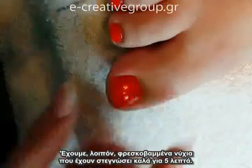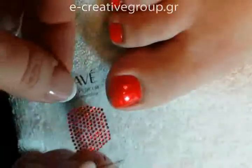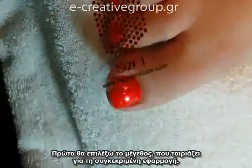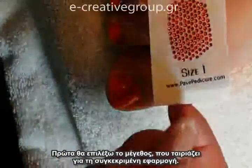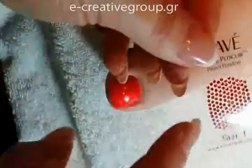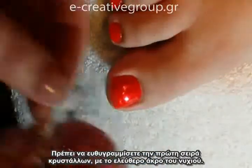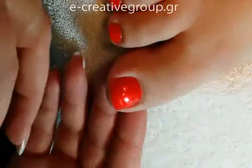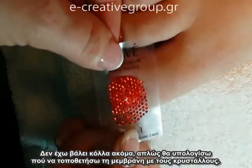So anyway, we've got this freshly applied polish — it's dry to the touch after about five minutes — and the first thing I'm going to do is pick the size. Our appliques come in different sizes. I'm choosing a size one for this application, and you want to line up the first row of crystals with the free edge of the nail. At this point I don't have any glue on; I'm just going to visually assess where to place the applique.